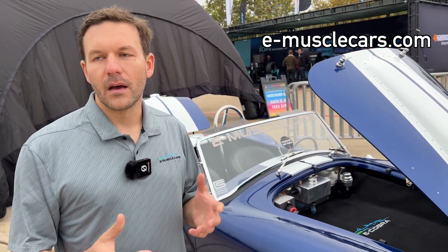You can find us at www.e-musclecars.com, email us at info@e-musclecars.com, or come see us in Dallas, Texas.